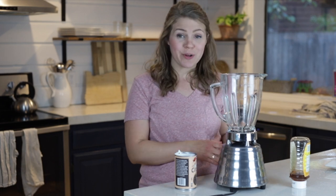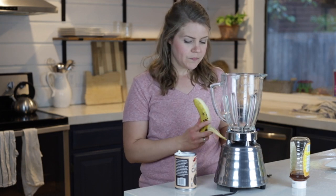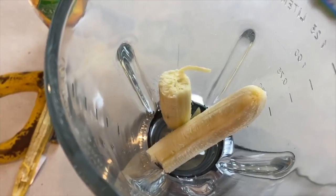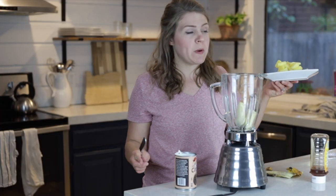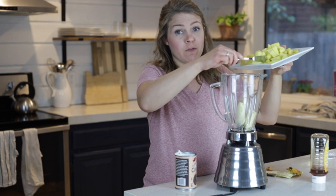Okay, so we're gonna add everything to a blender and blend it up — super simple. I'm gonna add one banana and about two cups of frozen or fresh pineapple. I usually just do frozen because it's a lot easier; you just pick it up in the freezer aisle.